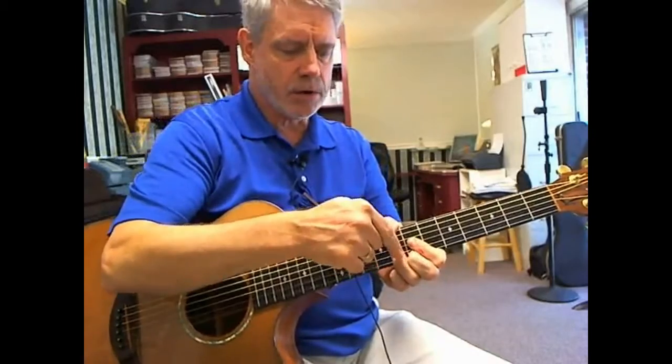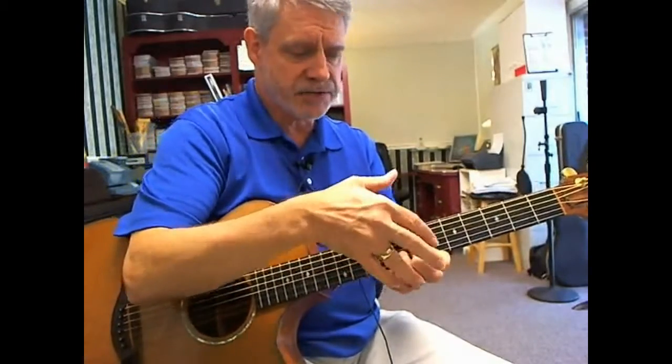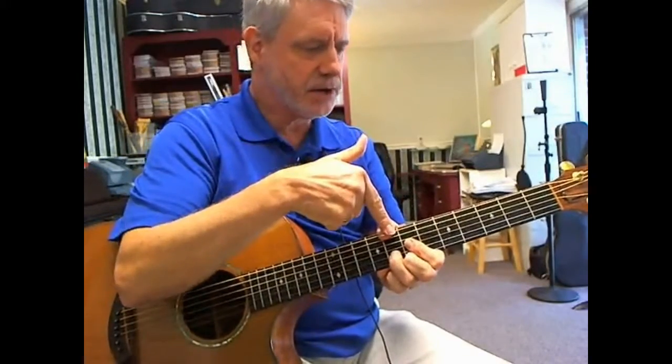This is a G chord with a C in the bass. We could also call it a C major 9. Most of the time your C major 9 is just a G chord with a C in the bass.